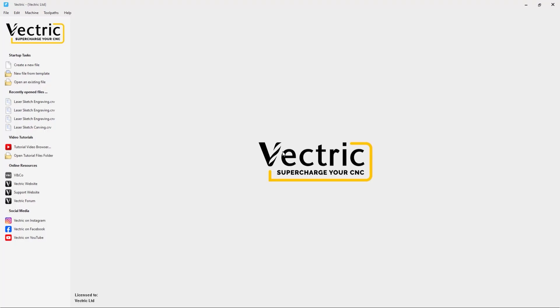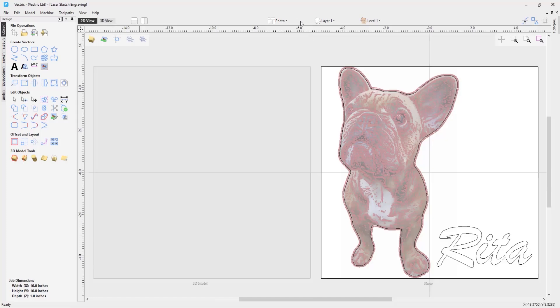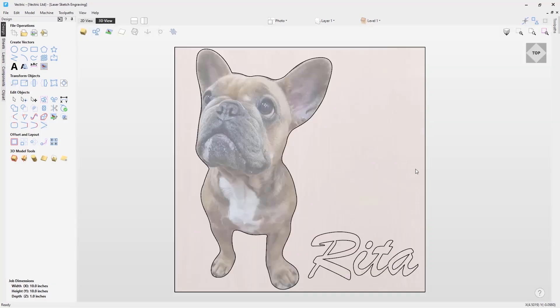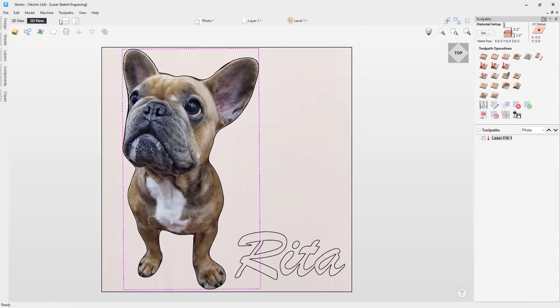In this tutorial video we're going to go through the laser sketch engraving toolpath. First of all we're going to open the tutorial file. We're first going to go to the 3D view and look at creating a laser sketch engraving with this image here.